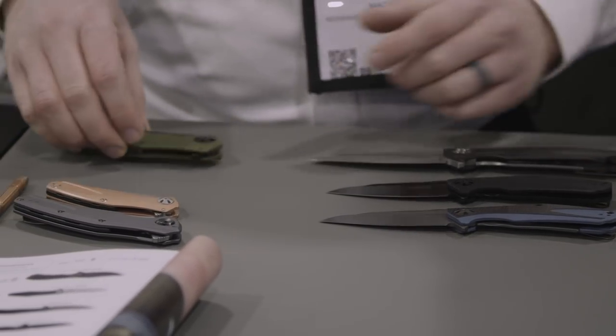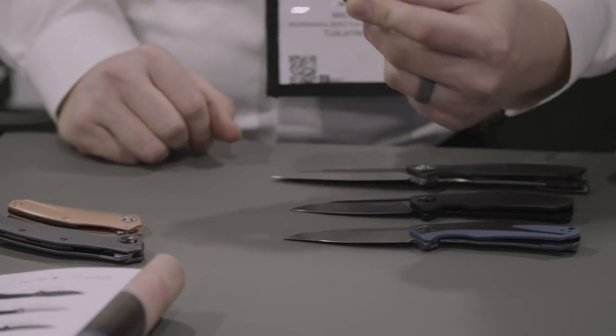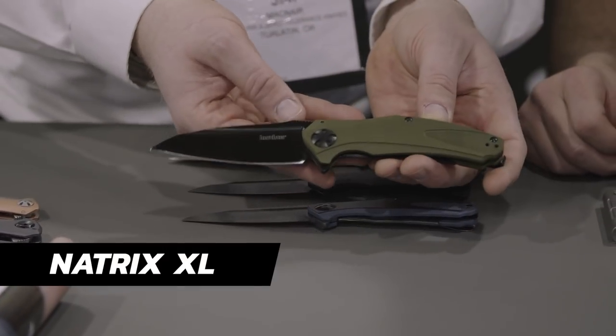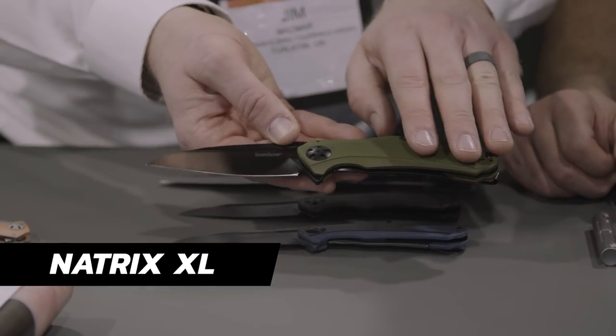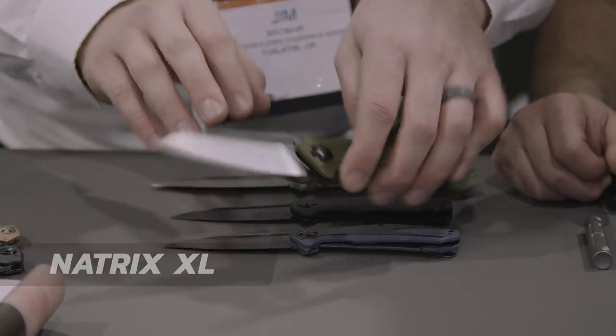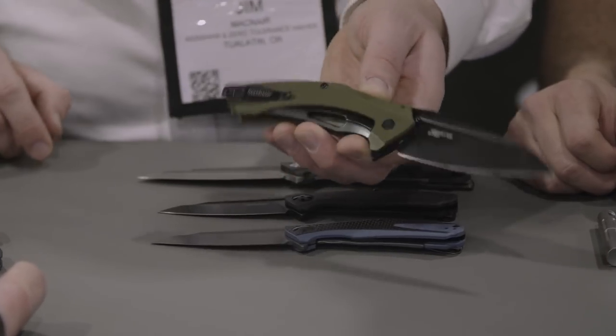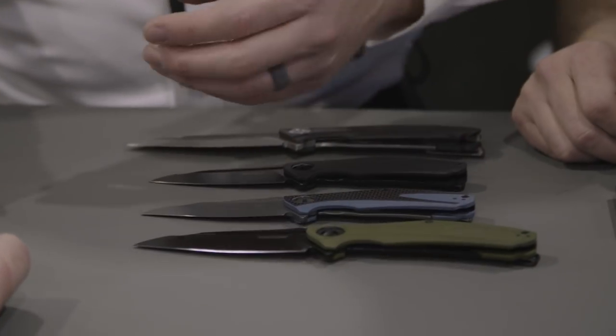Next up we have a big full-size one — this is the Natrix XL. It has an OD green G10 handle, black oxide blade, subframe lock, and deep carry clip.